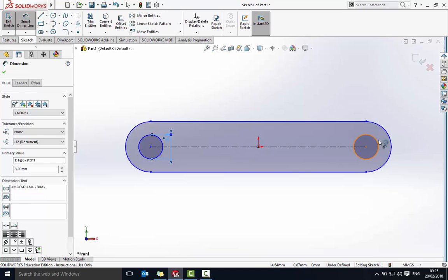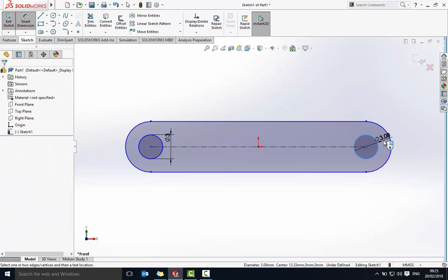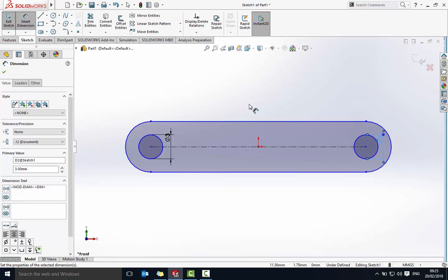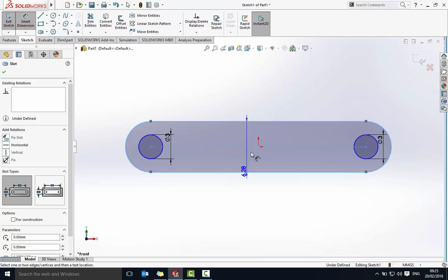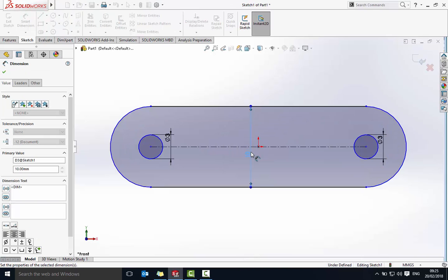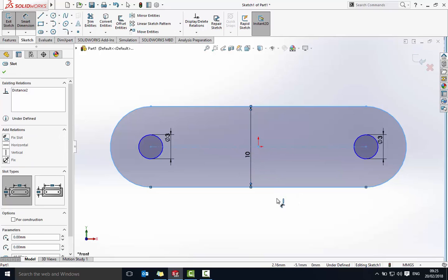I'm going to do the same on the other circle — click on that line, drag away, type in three and say okay. I want the height from top to bottom to be 10 millimeters.